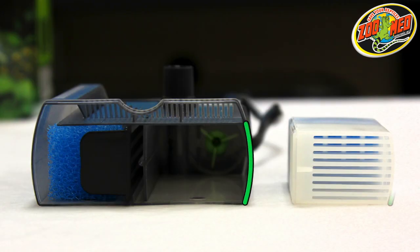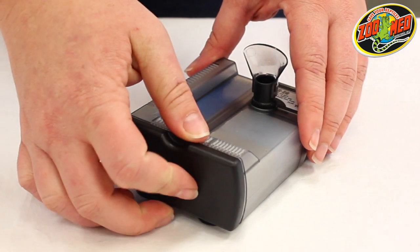Be sure that the rounded side of the cartridge lines up with the groove of the filter and the finger tab is accessible. And lastly, close the filter with the black cap.